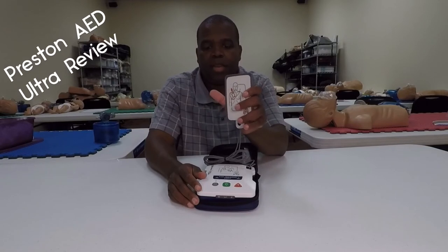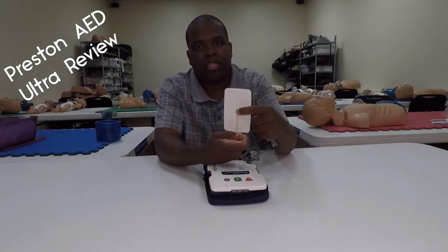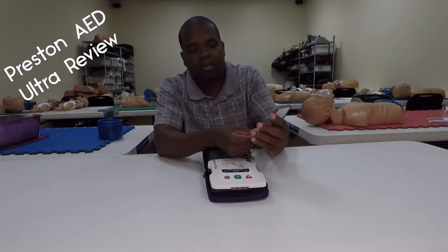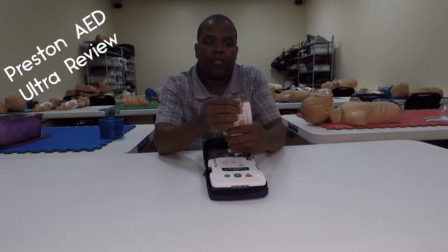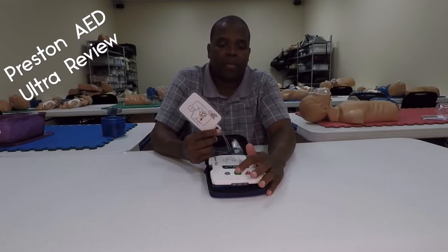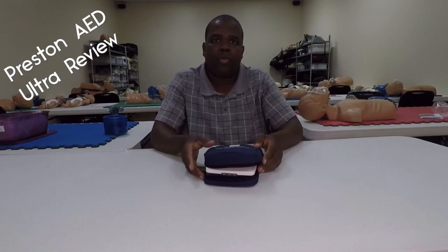Because it is a Prestan AED with the pads that typically go on the Prestan mannequin, it still has the same concern I've had before: there's a little sensor on the pad that has to be on the mannequin. If you have a softer mannequin, such as the Sandy Man, you may have a little bit of a difficult time getting that pad to actually read on that mannequin. It's ideal for the Prestan mannequin and also ideal for any other hard mannequins you utilize. Some softer mannequins — like CPR prompt mannequins or Sandy Man, especially older ones that aren't as rigid — you may run into a little bit of difficulty.